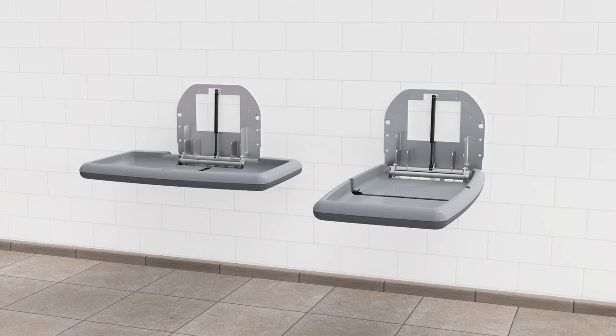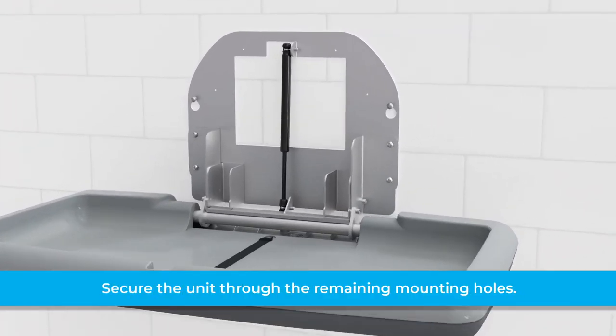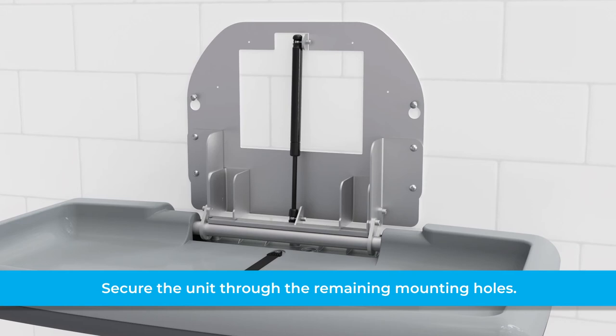Mark and pre-drill for the remaining mounting screws. Secure the unit through the remaining mounting holes with the provided screws. Then tighten the upper mounting screws.